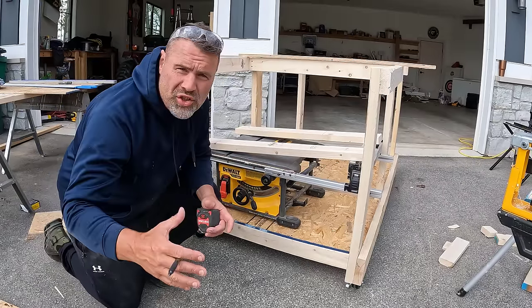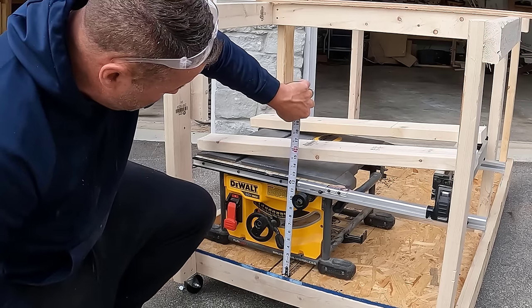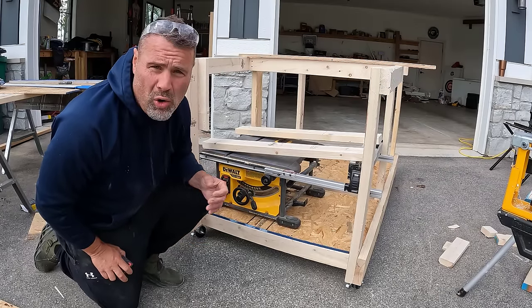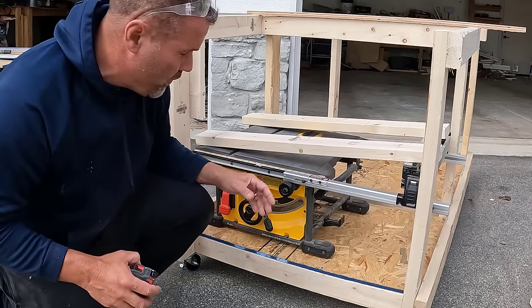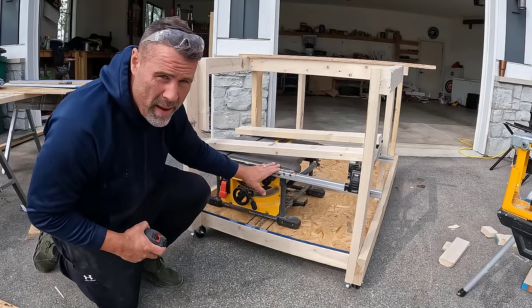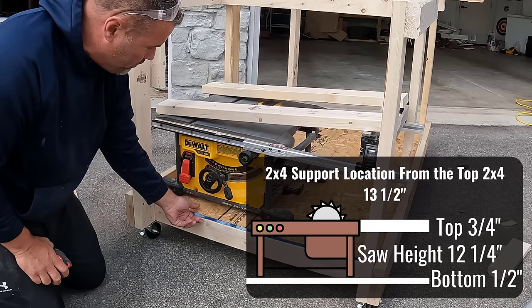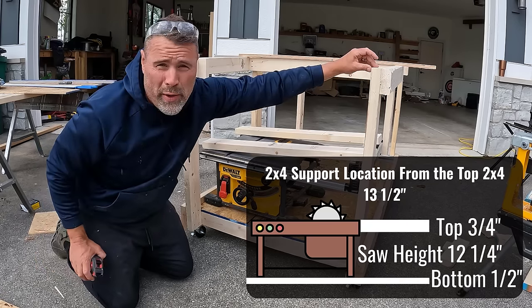Okay, let's go ahead and install the shelf for the table saw. My table saw is like 12 and maybe a quarter inches or something like that. Every saw will be different, so don't go off these measurements for your table saw because yours could be different unless it's the exact same model — this model is in my description if you're interested. I took the width of this and then I have a half-inch piece of OSB I'm putting on top of this shelf, and then three-quarter inch up top.